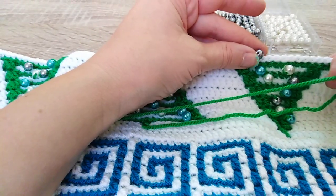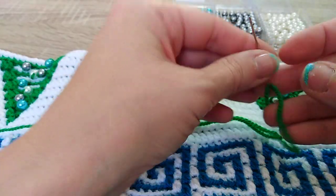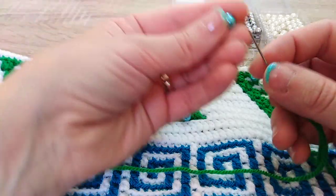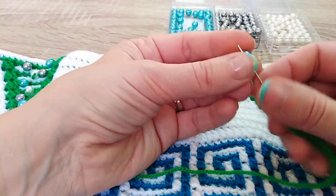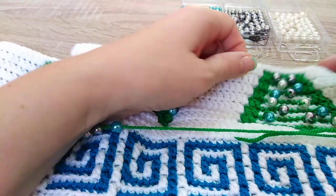What will we put here? We will put one silver. One more silver. And one turquoise. Here we will put one turquoise.